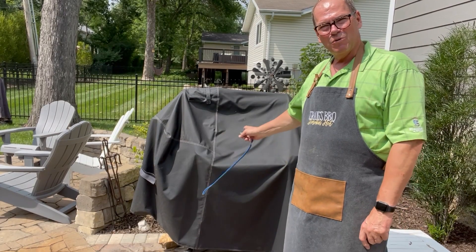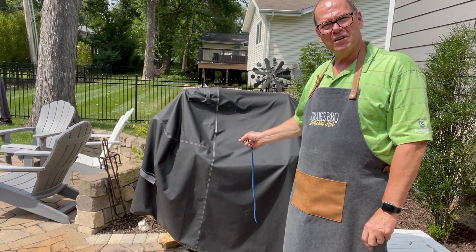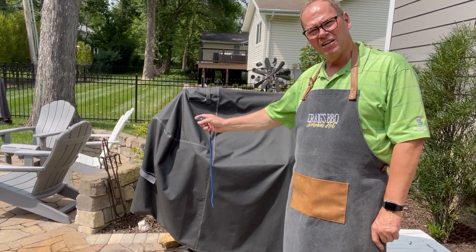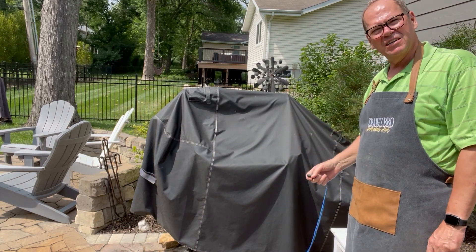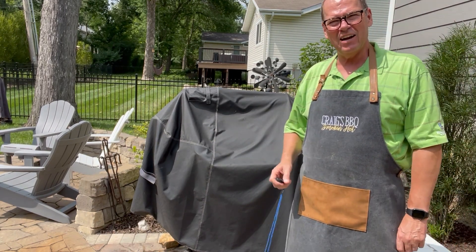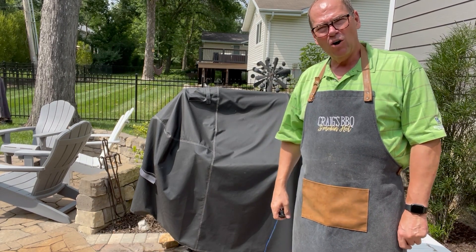We're out here by our Workhorse 1957 pit. We'll pull the cover off and roll it out a little to give us room to access the firebox. We're going to get a fire started in here so we can get our Fourth of July holiday brisket going and cooking.